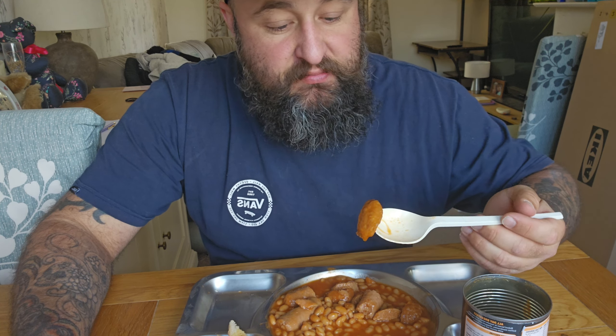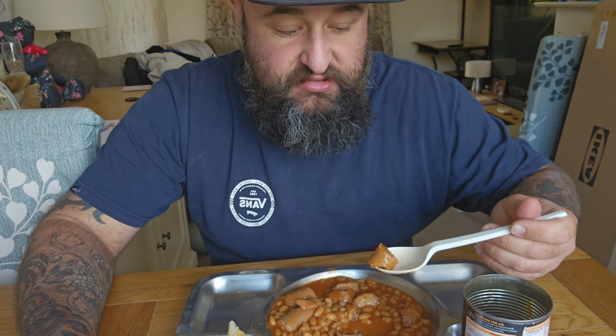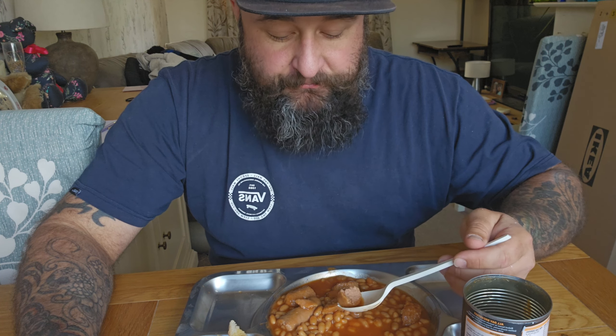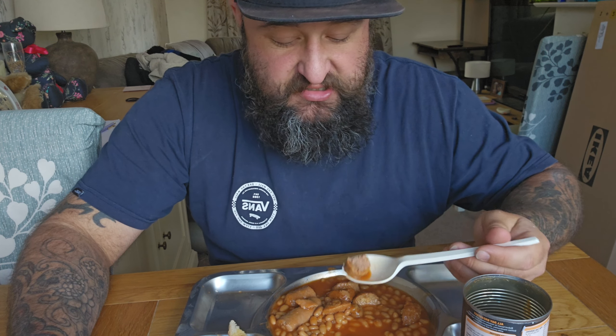Try the bacon burgers. I've got a funny feeling that this bacon burger is going to taste exactly the same as the sausage. Yeah — it's a cheap meat. It basically tastes like a cheap hot dog, and both of them taste the same except the sausage is slightly softer.